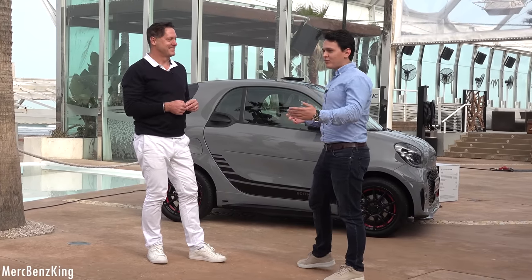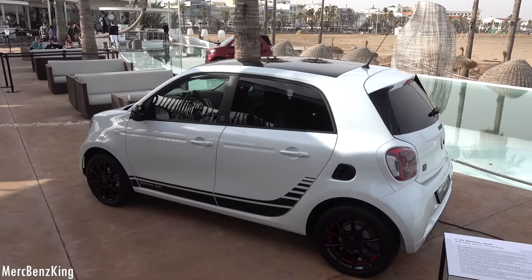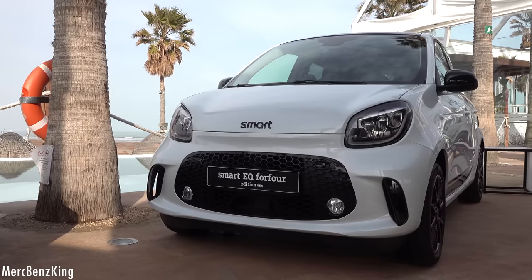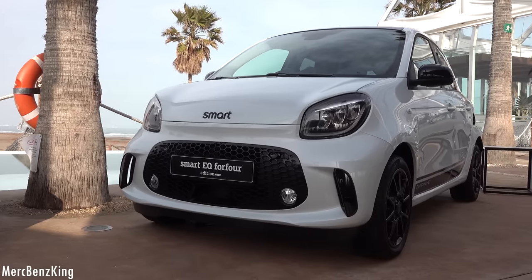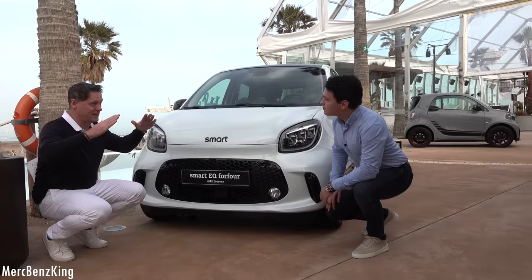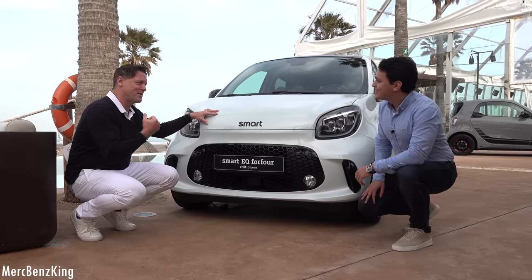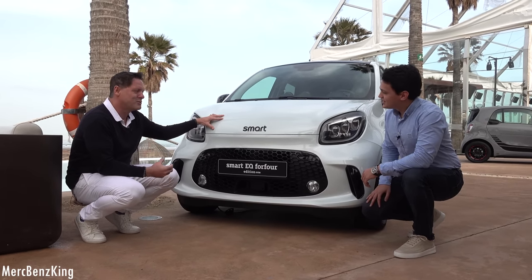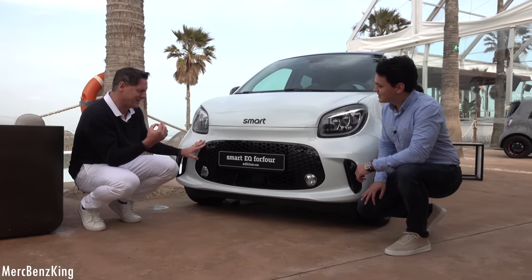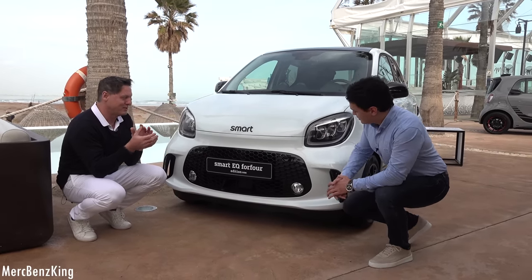Now let's look at the Smart #4. Each of the two cars was given its own character. The #4 is a very unique vehicle with an independent front-end design. The grille is tilted differently — while the two-door comes with a smile, the typical Smart face, this one is a bit more determined, a bit more aggressive, sportier. It sits nicely on the street and makes the car feel more driver-agile. It's a cool differentiation — the same new identity for Smart, but in two different versions.